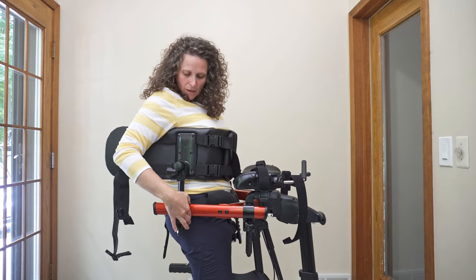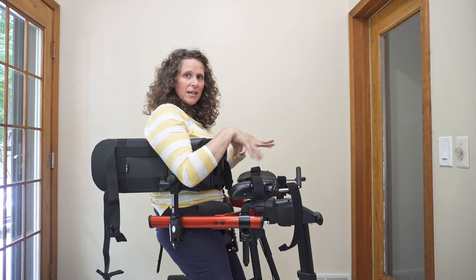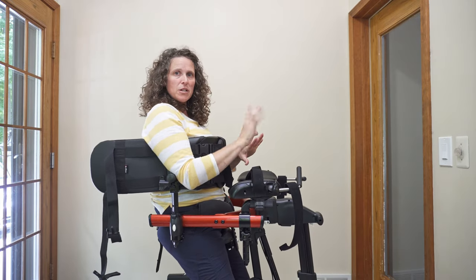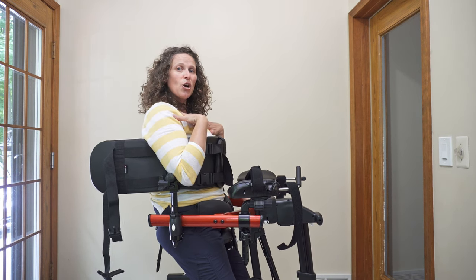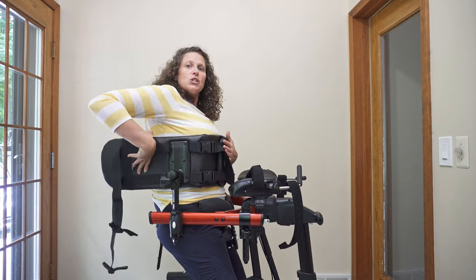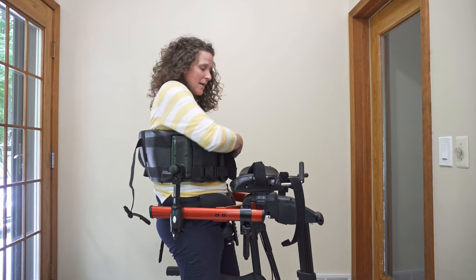As you loosen those knobs, you're sliding the chest back, allowing the pelvis to be in this posterior pelvic tilt. Then once you slide the chest back, you're actually opening up their chest some. When you tighten up the chest prompt or have those straps on the back...